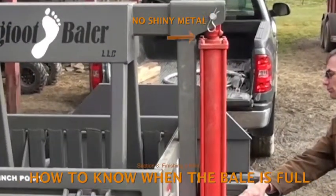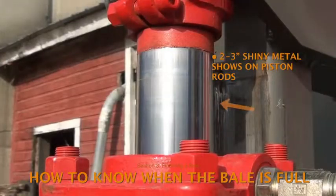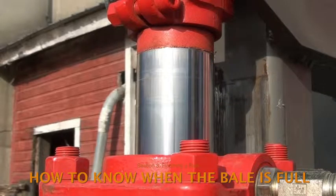During the initial compressions, the hydraulic piston rods will bottom out when the plunger is lowered as far as it can go. But when the bale is close to full, the rods will no longer be able to bottom out. Two to three inches of shiny metal of the rods will still be visible when the plunger is lowered as far as possible. This is a key signal that the bale is almost full.